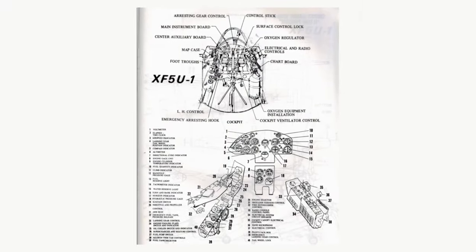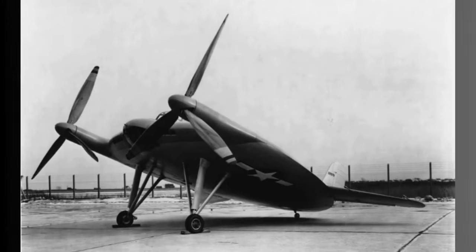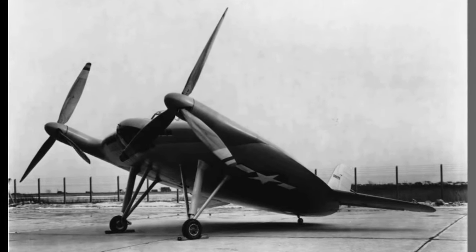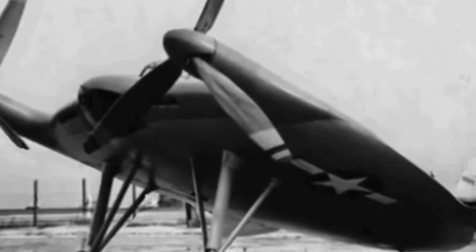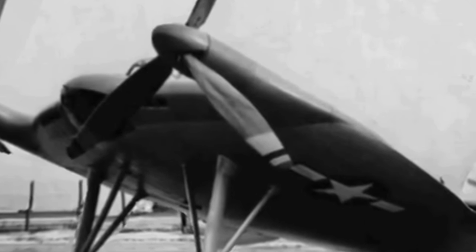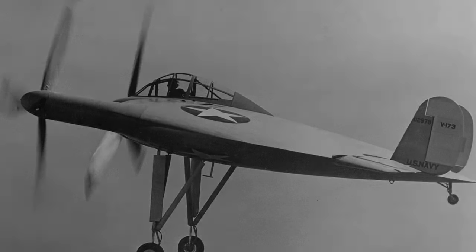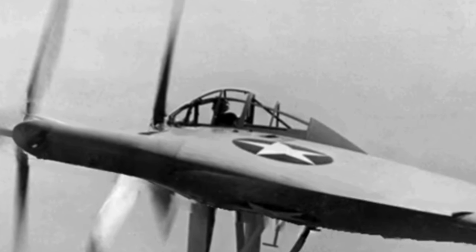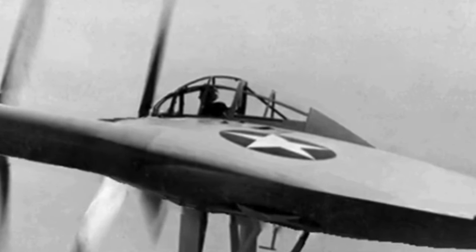A tall, fixed main undercarriage combined with a small tailwheel provided the aircraft with a 22-degree nose-high angle. The disc wing design highlighted a low aspect ratio that overcame the inherent disadvantages of induced drag created at the wingtips, with the large propellers actively cancelling the drag-causing tip vortices. The propellers were arranged to rotate in the opposite direction to the tip vortices, allowing the aircraft to fly with a much smaller wing area.